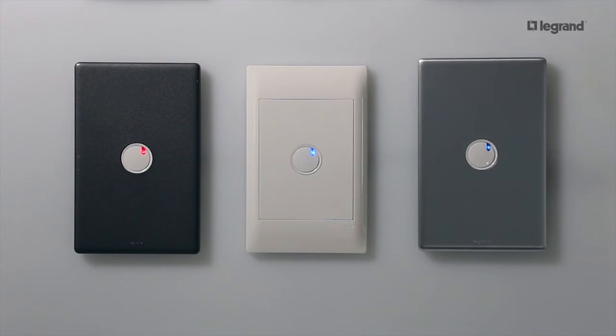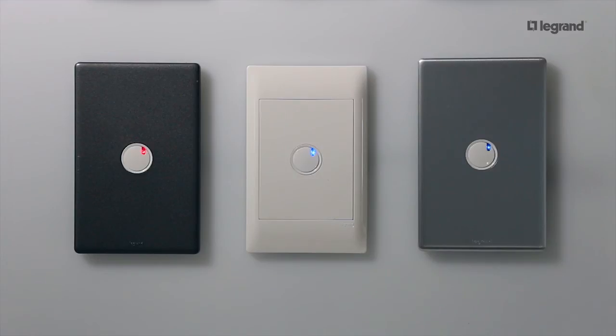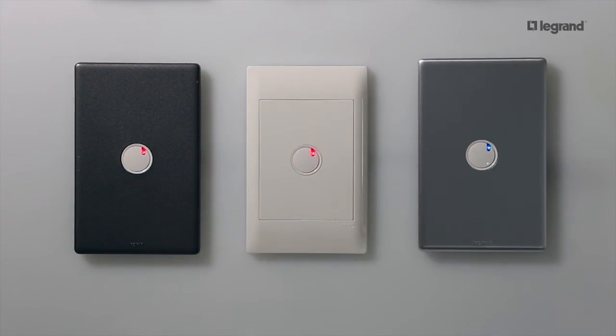The Legrand LED dimmer also enables customisation of the LED colour and intensity to suit your taste. For example, here we can see the same products in three different configurations: red LED, blue LED, and low intensity blue LED. To change the colour of the LED is extremely simple — anyone can do it. Simply press and hold down the button for 10 seconds and the blue default colour will change to red. To change back to blue, simply repeat the same process.